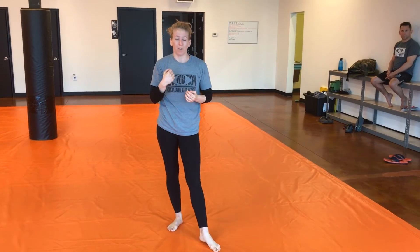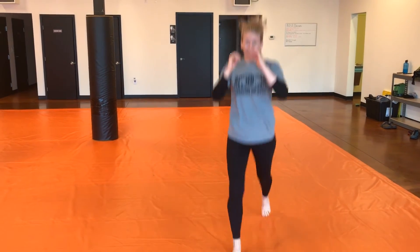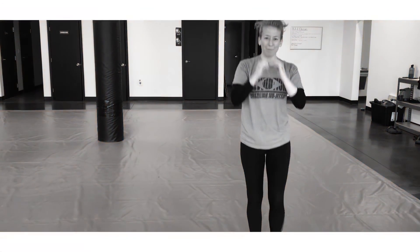You're going to be shadow boxing this for two minutes. Then you're going to do your one minute round of calisthenics, and today we are going to do jumping lunges. Lunge, switch in the air, side to side. Burn it in.